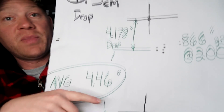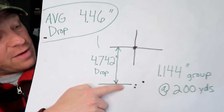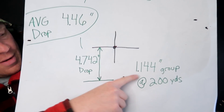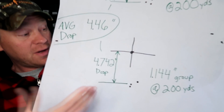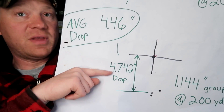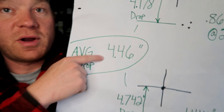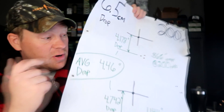We did a second three-shot group at 200 yards — also very impressive, not quite as good as the first. That group measured 1.144 inches. The drop on this one was 4.7 inches at 200 yards — maybe I just didn't have as good a hold. Averaging those two drops together, we're going with a 4.5-inch drop with a 100-yard zero at 200 yards with the 6.5 Creedmoor using 140-grain boat tail hollow points.